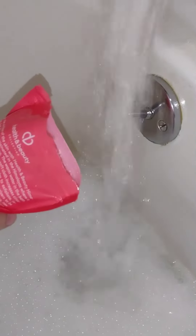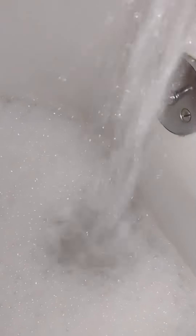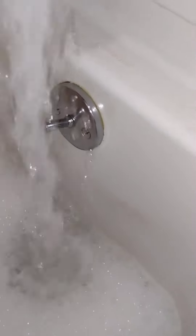Now I'm going to take some of the bath salts — just pour a little bit there, a couple handfuls or so. And then I've got the essential oil I'm going to add in. Just let it fill up and then I'm going to get in. Just subtle drops of it.